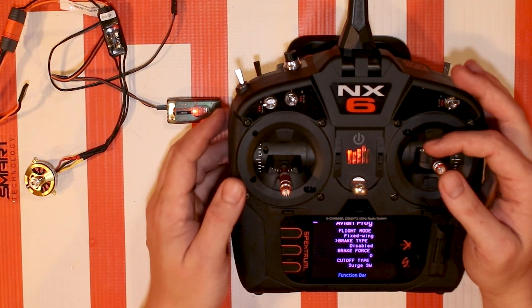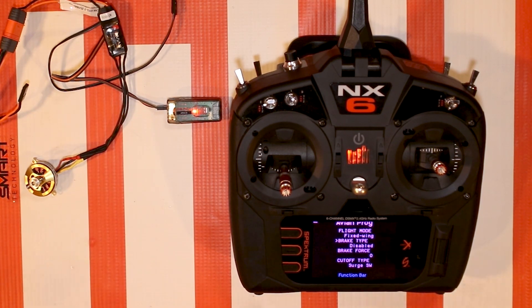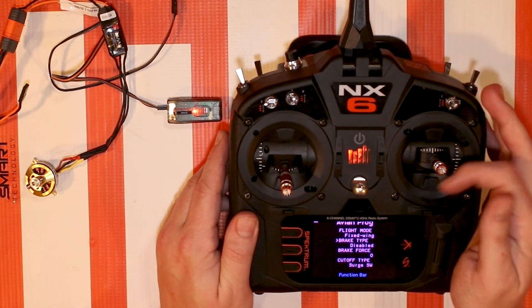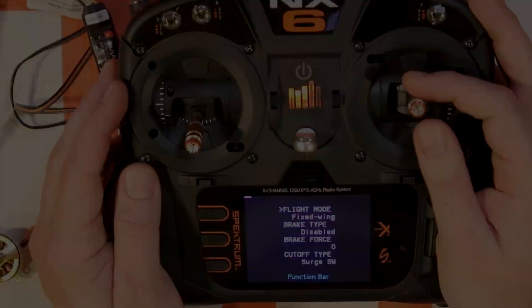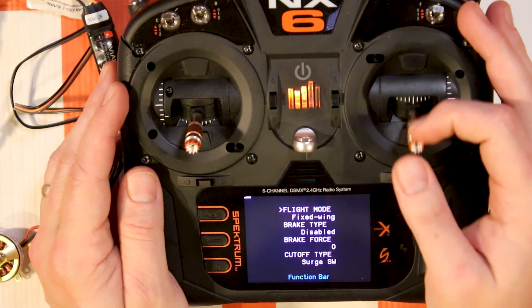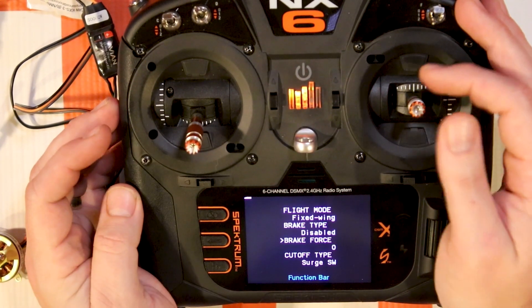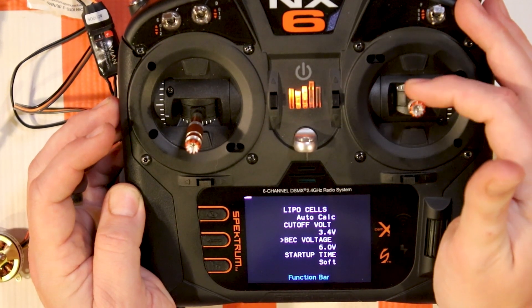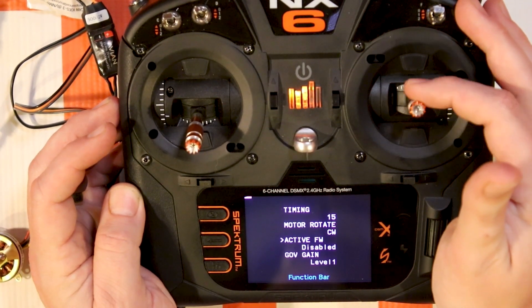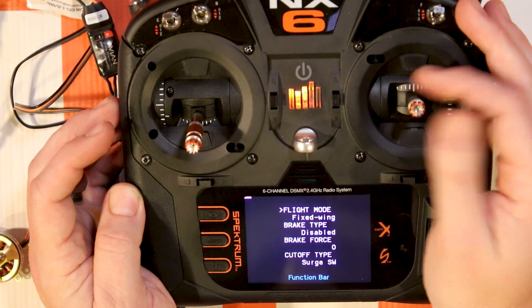Essentially, what this does is give you access to everything that was on the Spektrum programmer. It also allows you to access some of the new features with this update, which we'll go over. It uses the aileron and elevator controls to change the menu. You push up and down and you'll see the little arrow move along with it. Keep going down to go to the next page. If you want to change or make a selection, you go right or left on the stick.